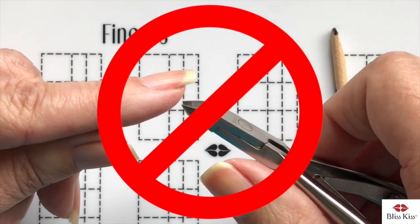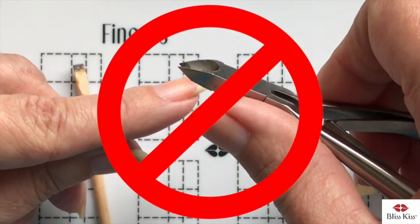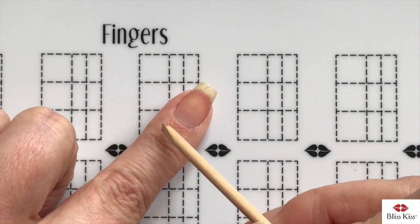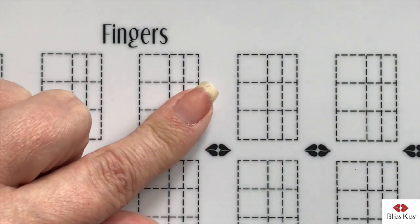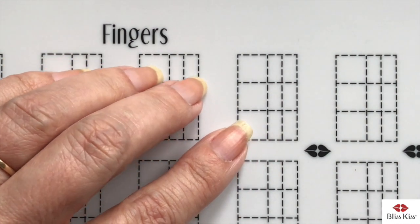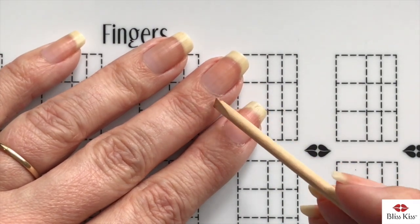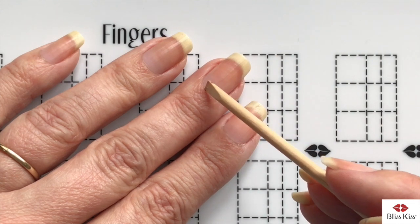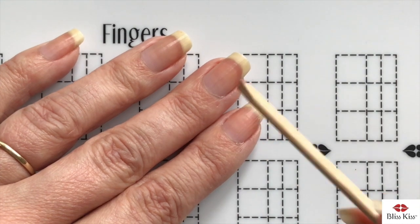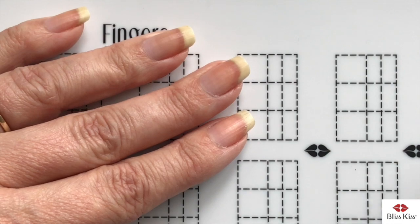When that skin dries out, people want to come in with nippers — which is a huge no-no — and cut this live skin. That opens up the entire area to infection, and you'll see on a lot of bloggers' images that the skin is swollen, red, and inflamed, with no nice tight band of skin. That tight band is what we really want to see — that's healthy nails.